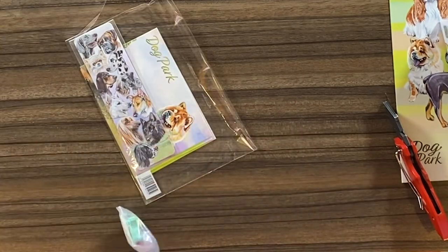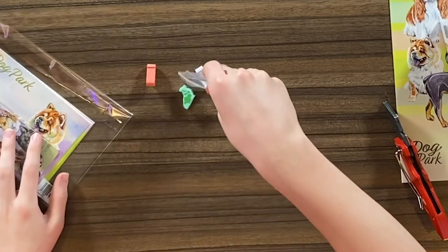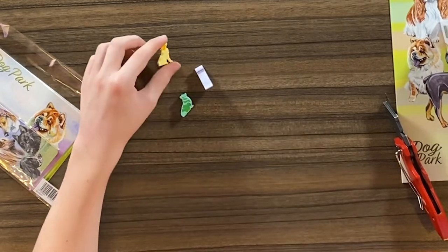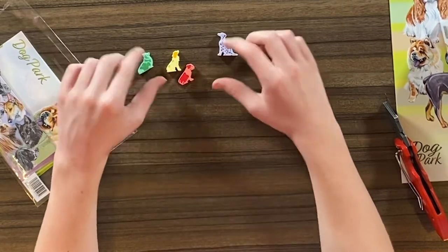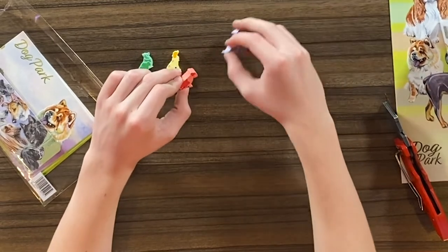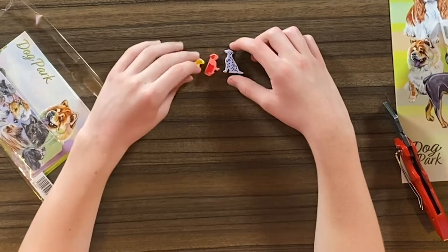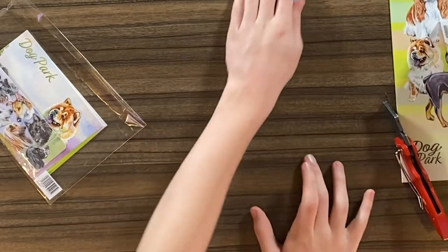We have some chunky dog pieces. Obviously I'm gonna choose yellow. Here's a Dalmatian, like a pug, and like a husky looking dog. I think they're pretty cool. They're kind of standing in the same position, which I don't necessarily love, but the art definitely makes up for it because the art is like better than Flamecraft's art.